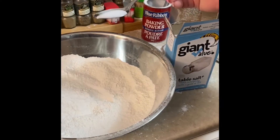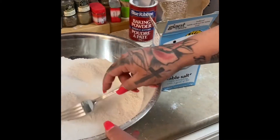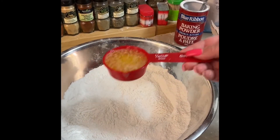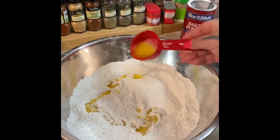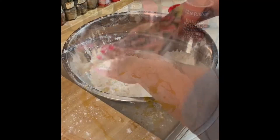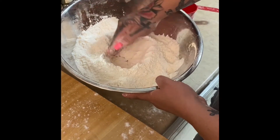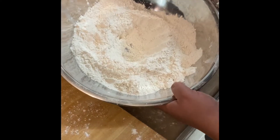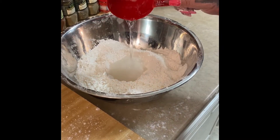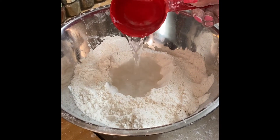1 teaspoon of salt. 2 cups of water. If you're needing more because your bannock is dry, just add a little bit at a time as you're folding it.